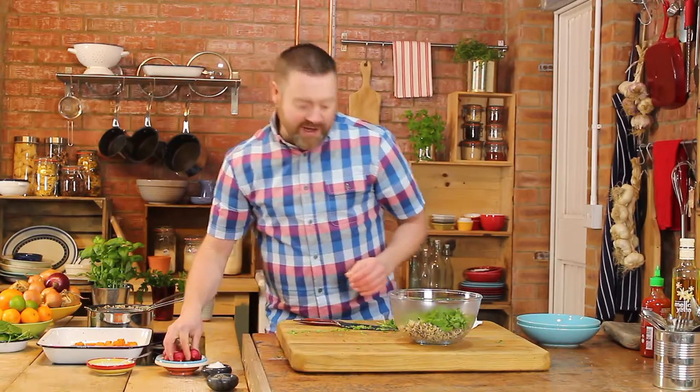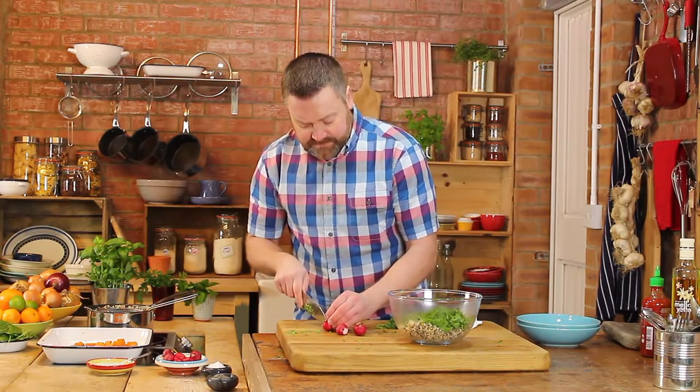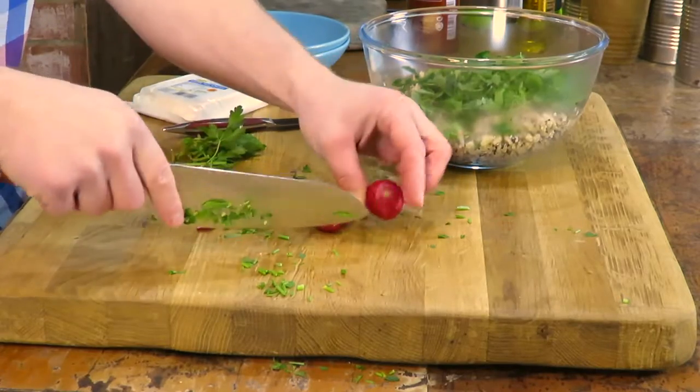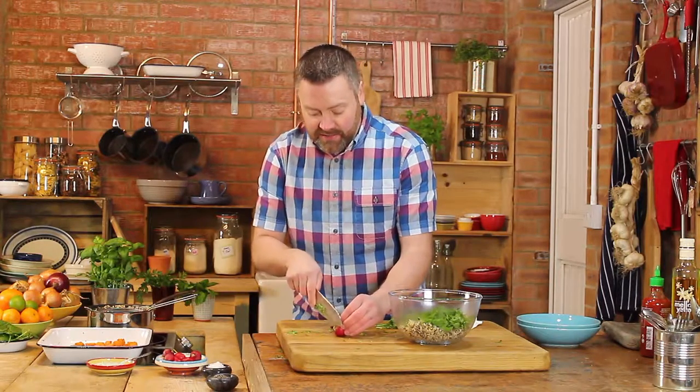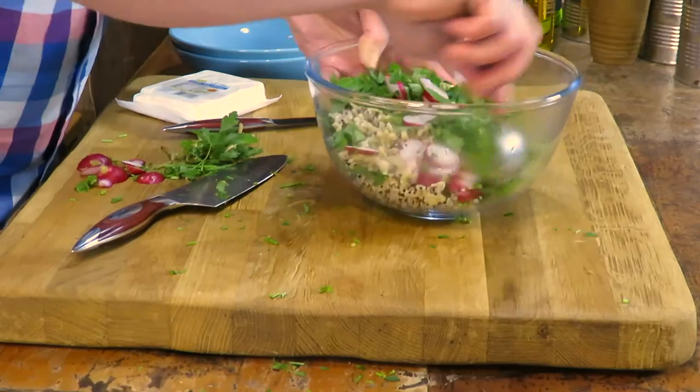And then I'm going to want some radish. You can add in any vegetables you like. I like to put in something like radish, sugar snaps, some peas — whatever veg I've got lying around, really. I'll just go through the fridge, see what I've got, and then just give it a good mix through.